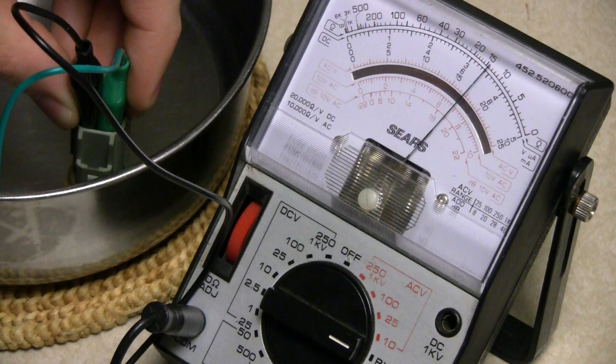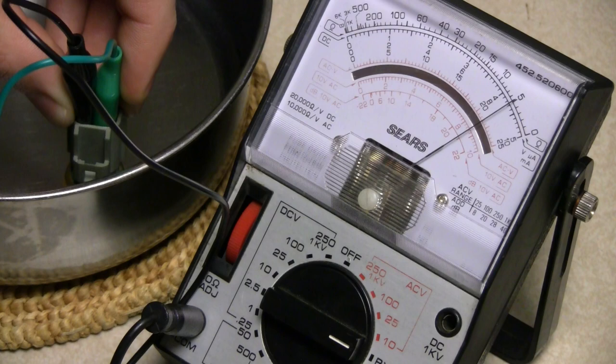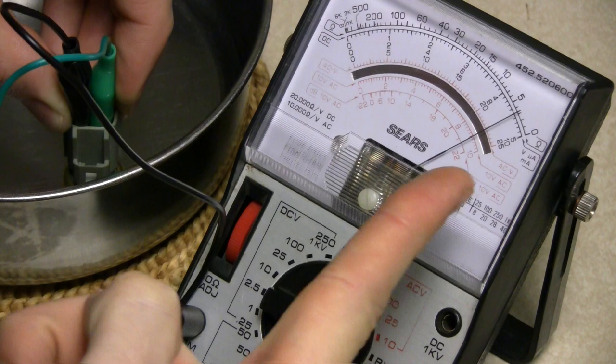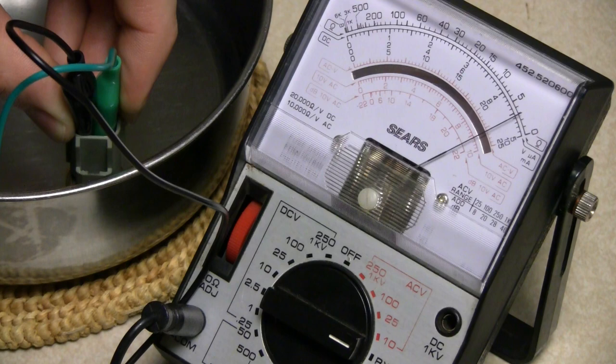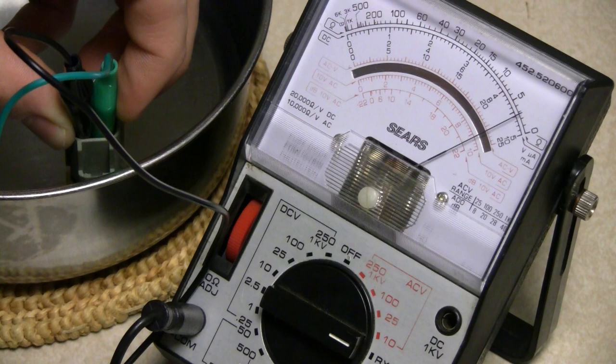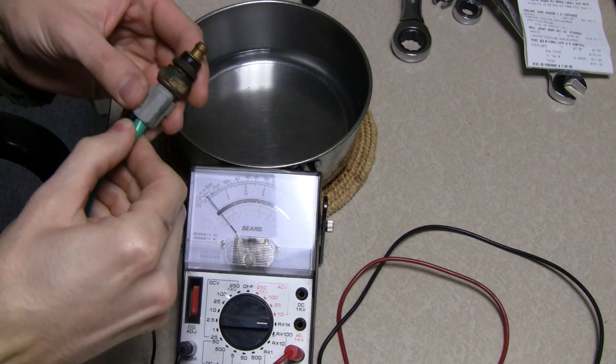Let's dip this in some hot water and watch what happens on the meter. As you can see, our resistance is decreasing down to about 50 ohms now, and it's starting to slow down. The rate at which it decreases depends on the water temperature — very hot water will cause it to decrease faster and get closer to zero. With this water, which is probably about 120 degrees Fahrenheit, it appears to have stopped at about 25 to 30 ohms.